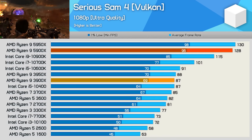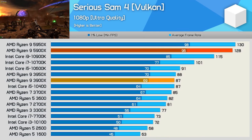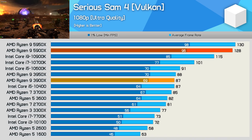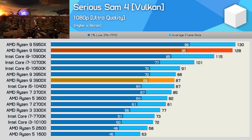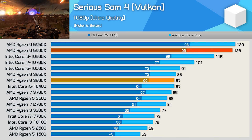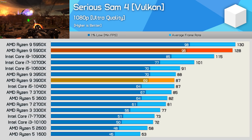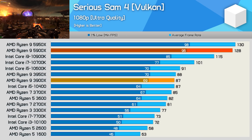The Serious Sam 4 results are again very impressive. Here the 5900X was 11% faster than the 10900K and 47% faster than the 3900X. Last generation AMD were down in the midfield competing with Core i5 parts when heavily CPU limited, and this generation they're well out in front, beating the best mainstream desktop Core i9 part the blue team has to offer.